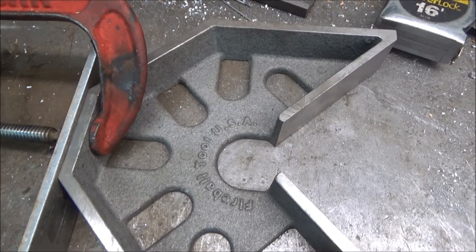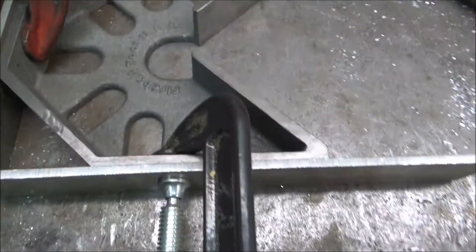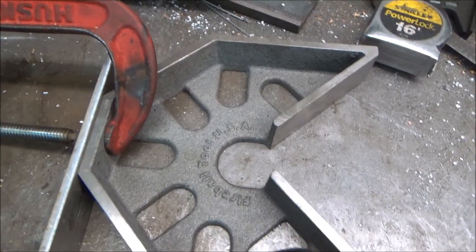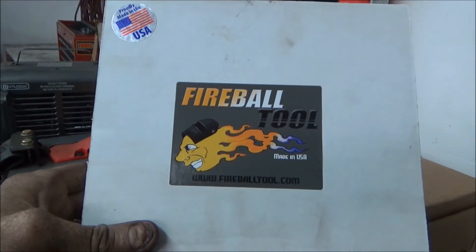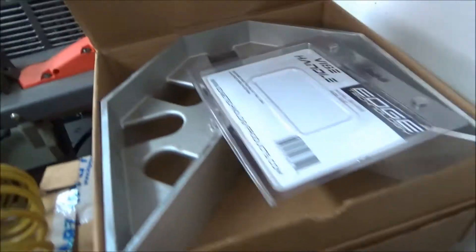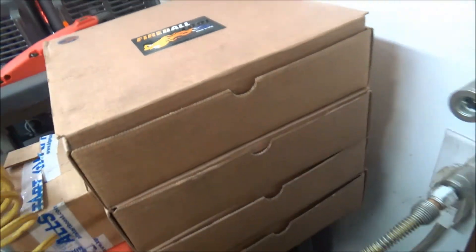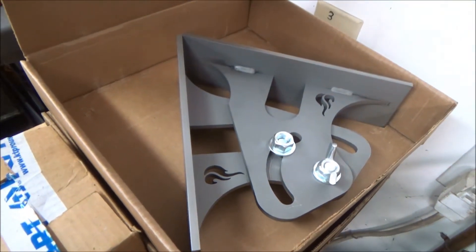This is one of the Fireball Tools' squares and that's what I'm using to clamp all this together with. He makes a whole bunch of different ones — that's the box that came with it. There's bigger ones, there's aluminum ones. He's got a whole bunch, and there's one adjustable one. And here's the adjustable one.